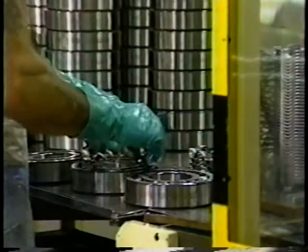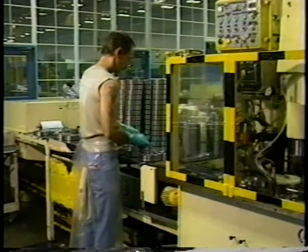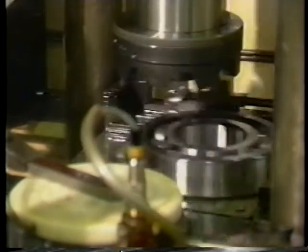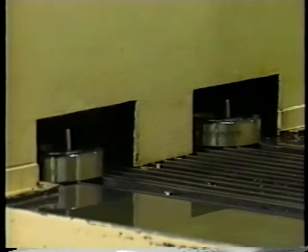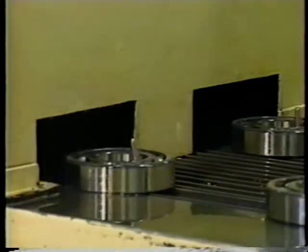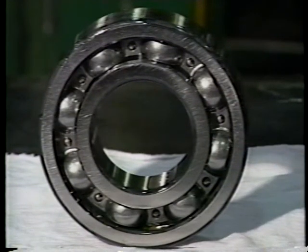Following the radial clearance check, we assemble the cages. They are assembled manually and riveted automatically. The bearings are then oil washed and grease filled if required. Shields or seals are pressed in place if required. The bearing is then placed in the proper packaging.